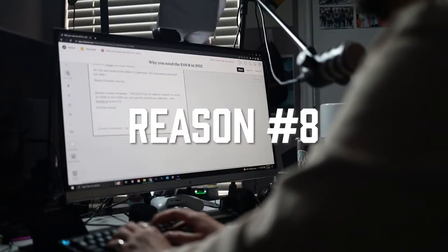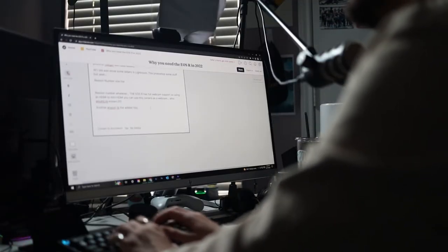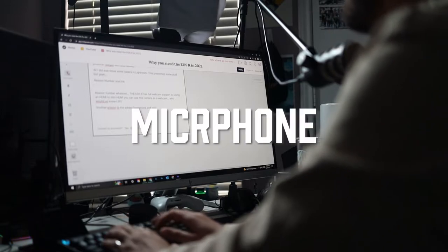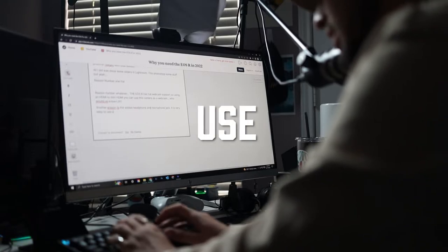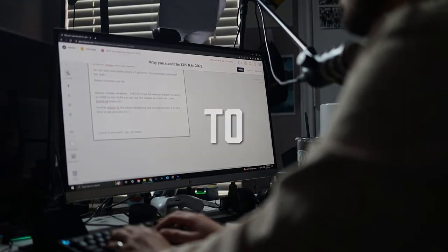Another reason is the added headphone and microphone jack. It is very easy to use and easy to reach.